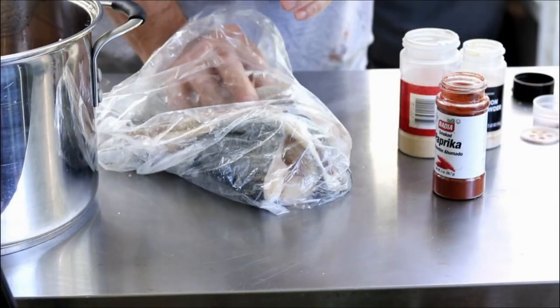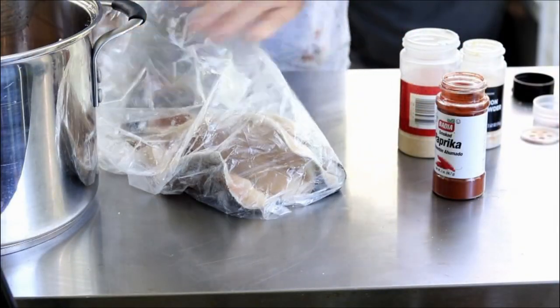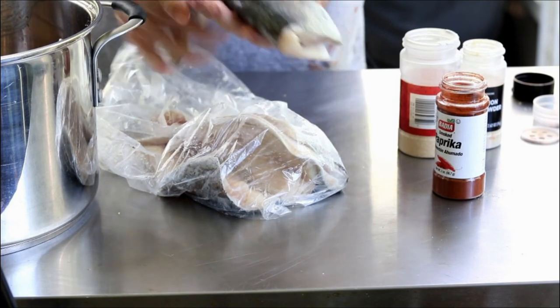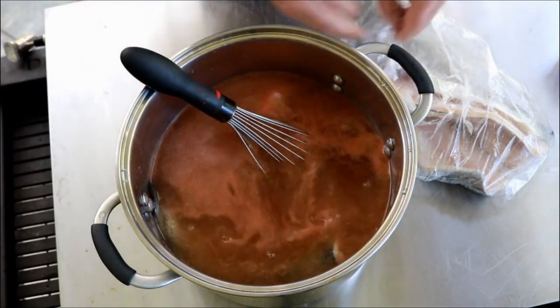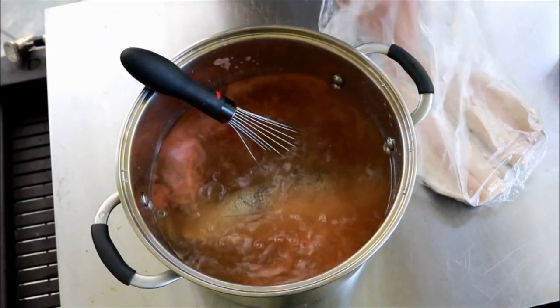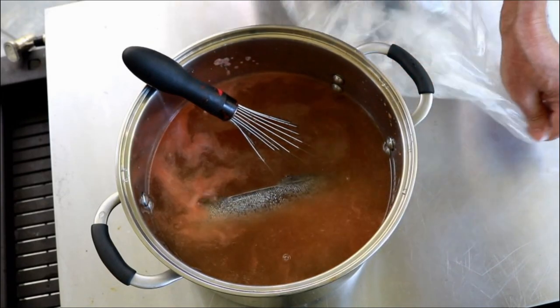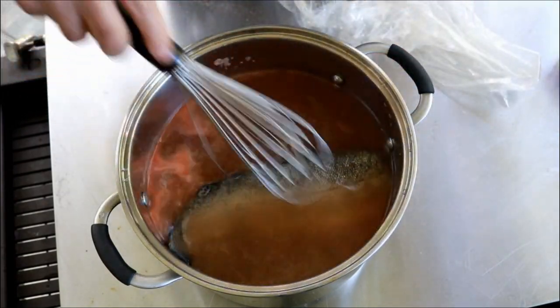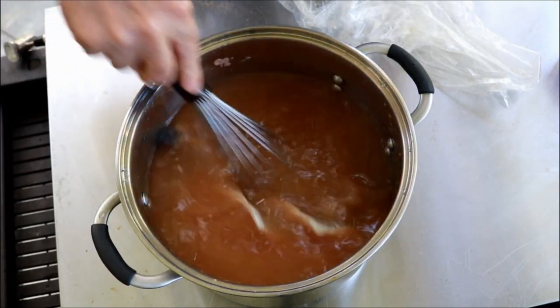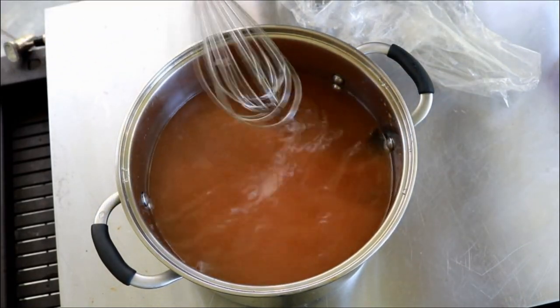Here I've got three rainbow trout fillets. They've already had the heads cut off and they're already gutted. Now these are farm raised — unfortunately I didn't catch them, but it's all we have here and it'll be just fine. We've got our brine all mixed up and we've got our trout fillets in there.